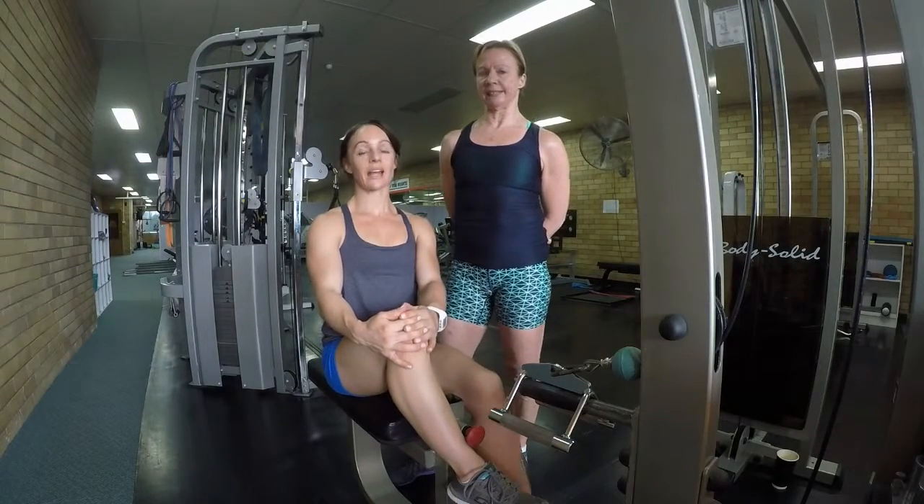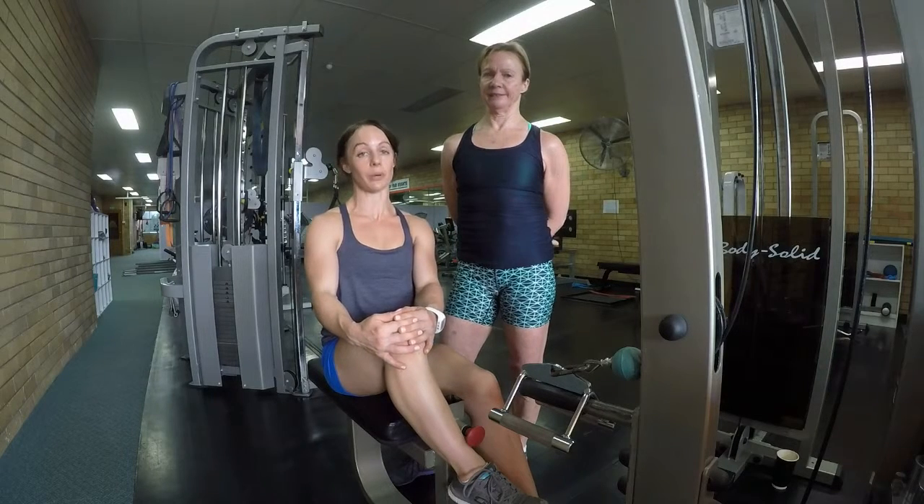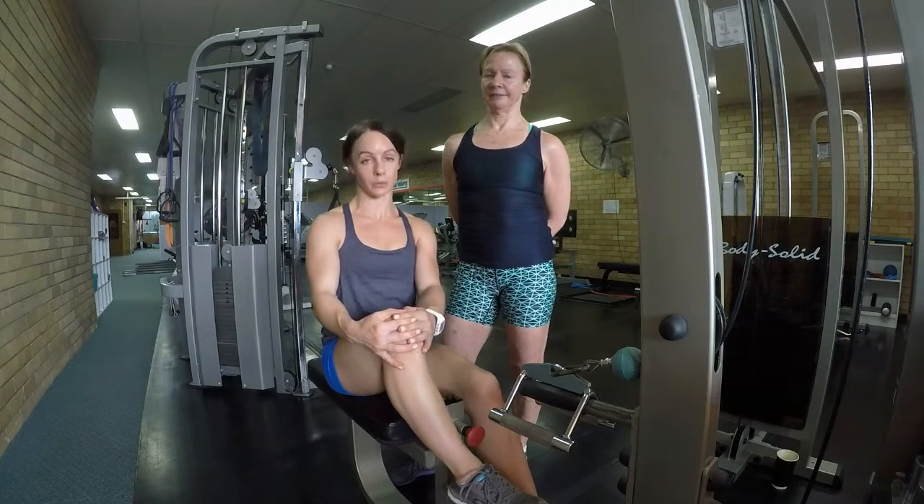Hi, I'm Kari from Peak Fitness and I'm Pamela. Welcome to the next part of our series on how to get the most out of your gym equipment. This move is called the seated row and will help to improve your posture.